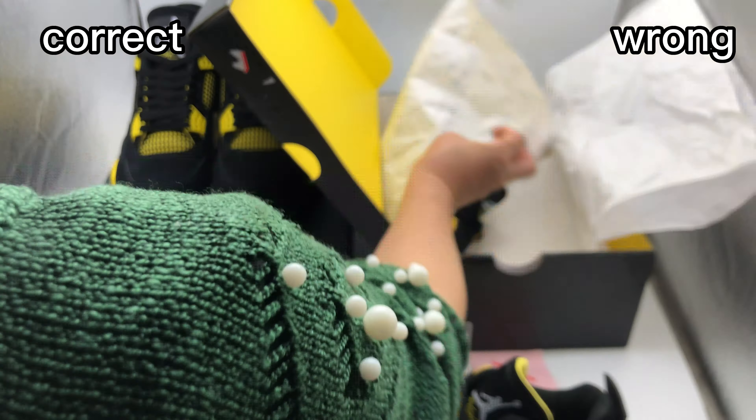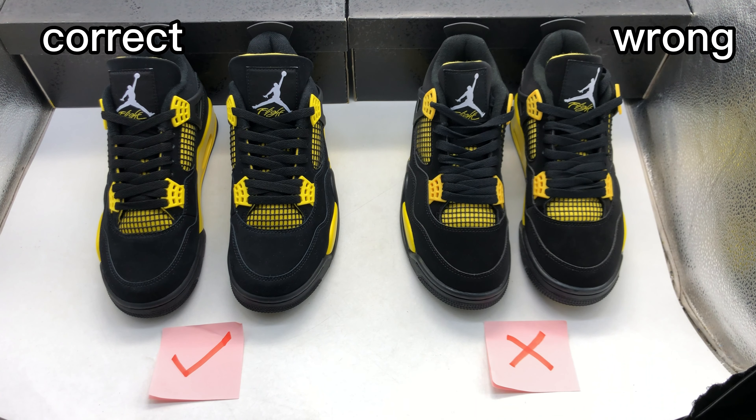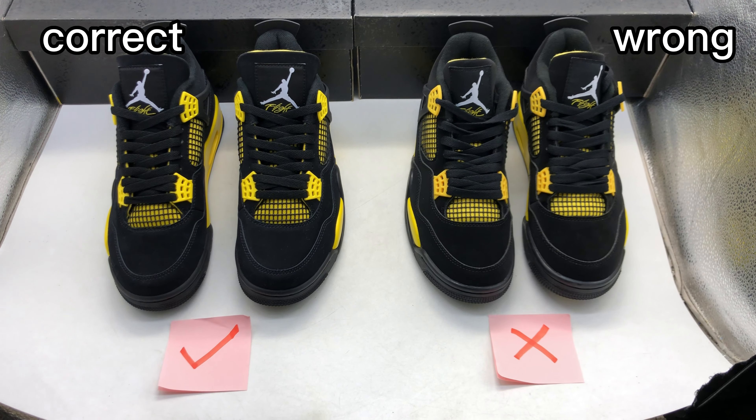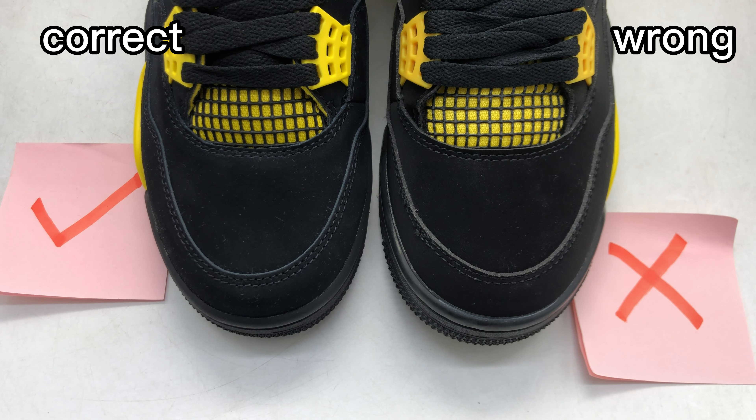The left side is the correct one and on the right side is the wrong one. The box scenes don't have too many differences, and for the inside paper inside the box, all the same.